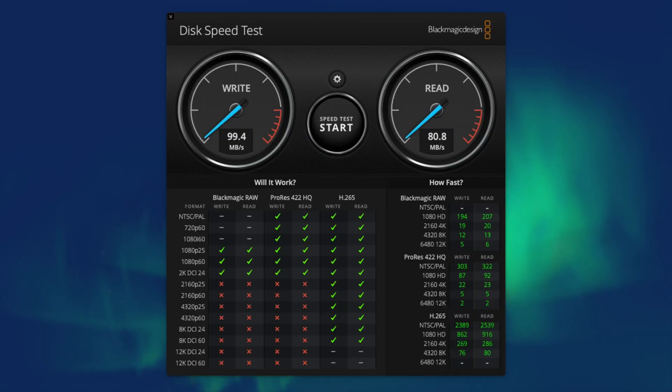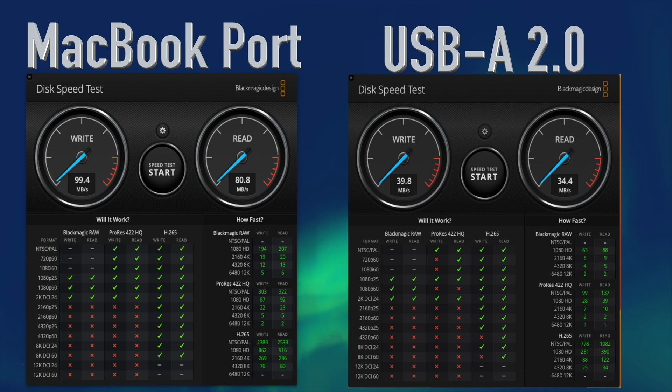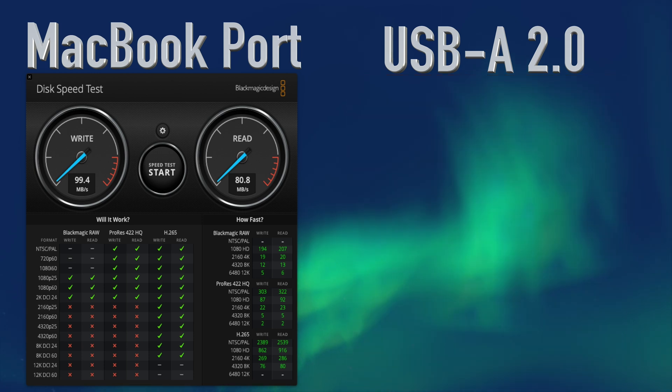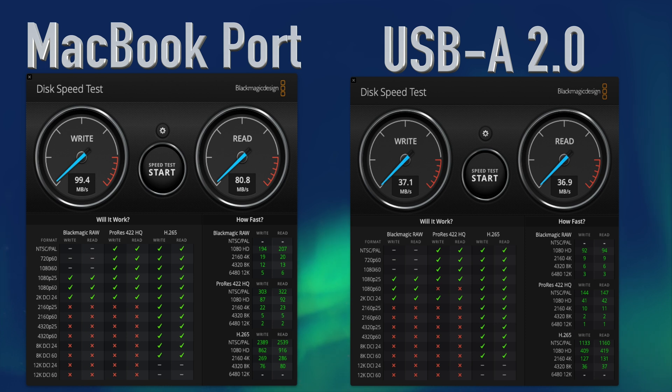Directly into the MacBook, we measured write speeds of 99.4 megabytes per second and read speeds of 80.8 megabytes per second. Moving on to the three USB-A 2.0 ports on the back — USB 2.0 is not designed for speed, so I recommend using these ports for peripherals like mice, keyboards, or printers. Port one: 39.8 MB/s write, 34.4 MB/s read. Port two: 27.9 MB/s write, 27.2 MB/s read. Port three: 37.1 MB/s write, 36.9 MB/s read. Average: 34.9 MB/s write, 32.8 MB/s read.